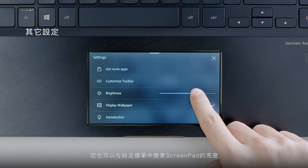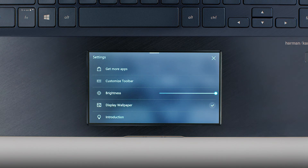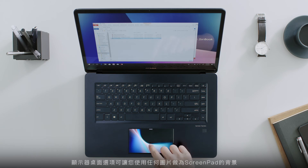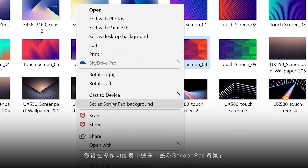You can change the brightness of ScreenPad in the Settings menu too. The Display Wallpaper option lets you display any image as a ScreenPad background. Just right-click an image in Windows and choose Set as ScreenPad Background from the Context menu.